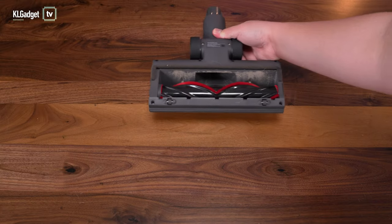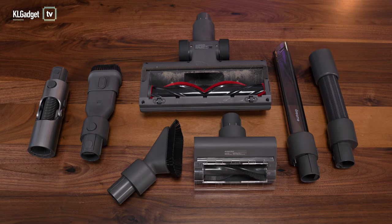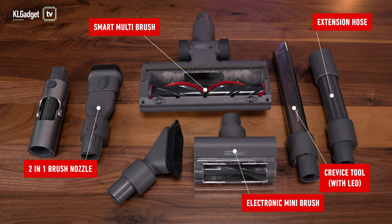In terms of cleaning tools, the Dreamy T30 comes with more tools than the Corvin K18, almost comparable to more expensive cordless vacuums. Notable ones include an electronic mini-brush for sofas and cushions, a crevice tool with an LED light for corners, a larger 2-in-1 brush nozzle, a smart multi-brush for all surfaces that also untangles hair, an extension hose for vacuuming the car or tabletops, and a flexible adapter for reaching low corners easily.